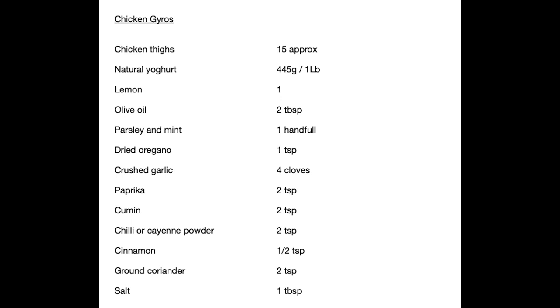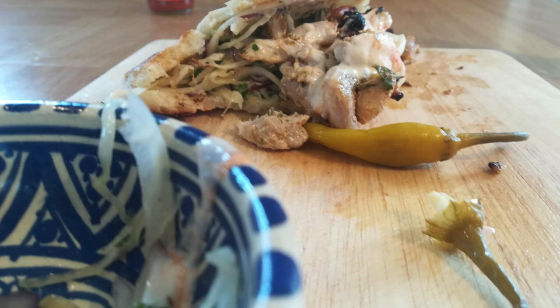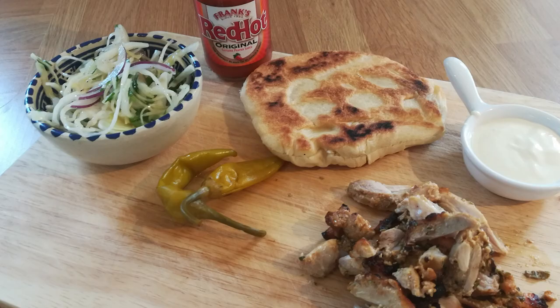On your screen is a recipe for chicken gyros — I'm going to say gyros because that's what it looks like. There are some photographs of it and I'm going to run you through making these absolutely delicious gyros.